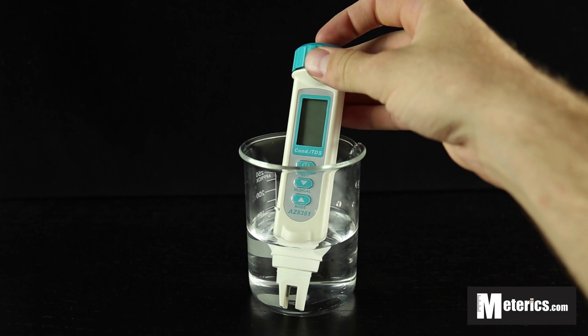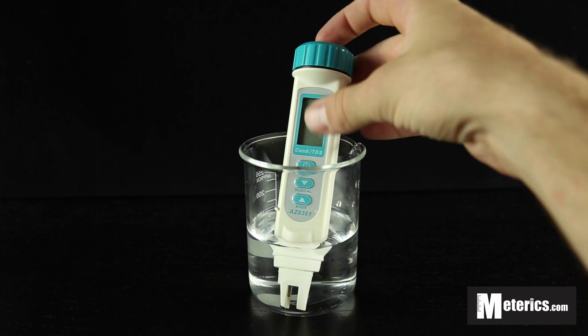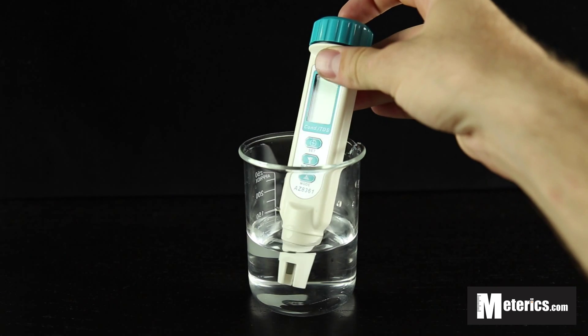Today we're just going to be going over how to operate and turn this thing on and take a quick reading. So stay tuned for further videos where we'll be teaching you how to calibrate all these meters.